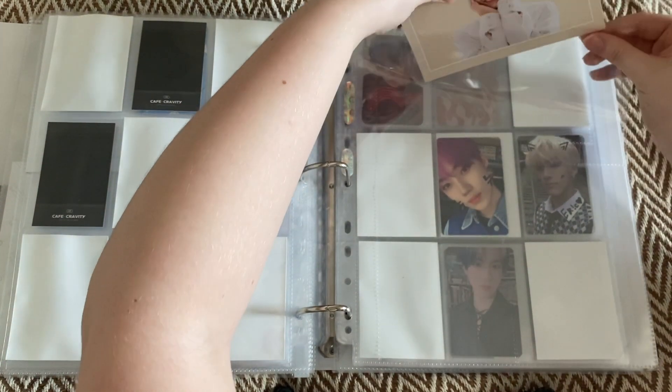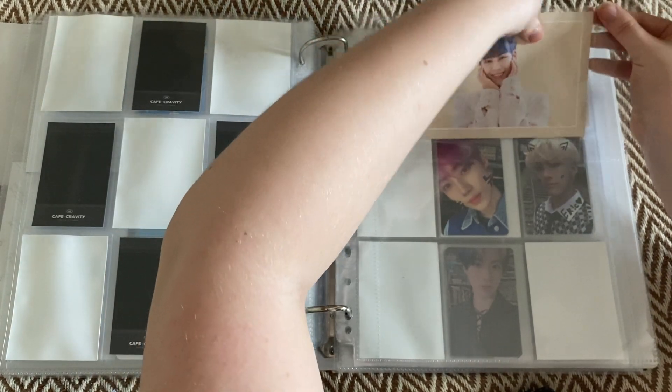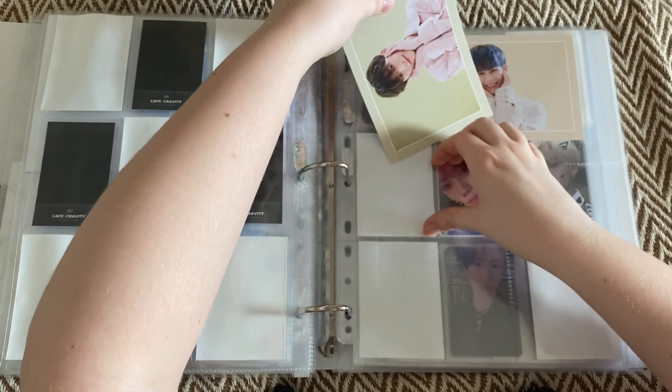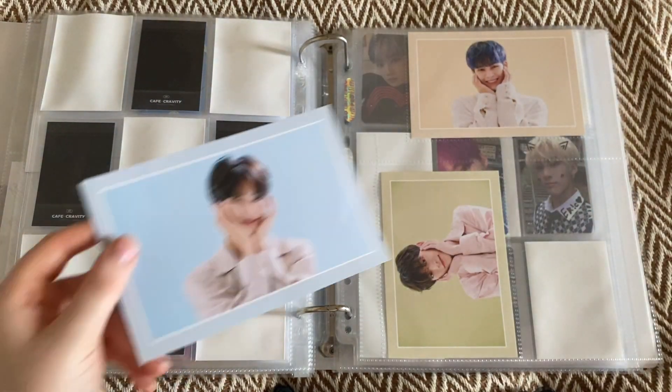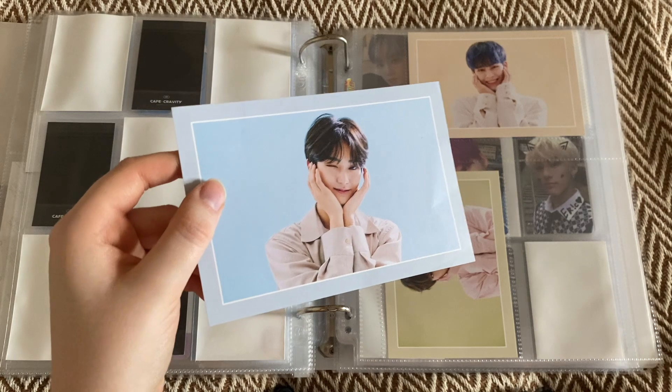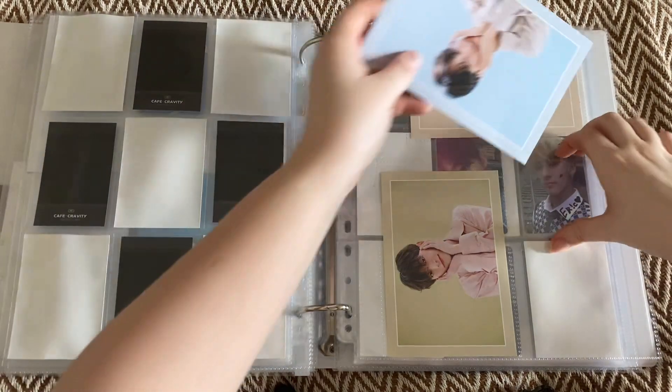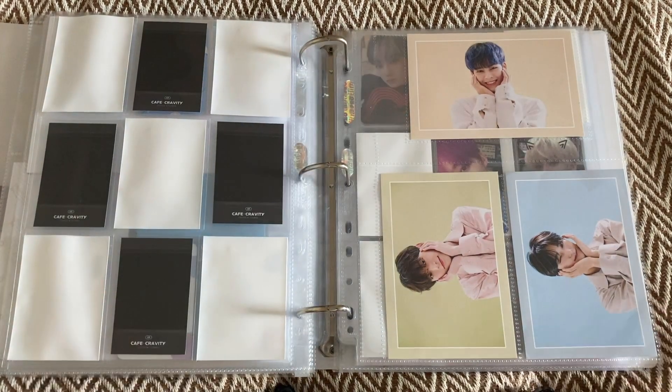That's it for the nine pocket inclusions for the season screenings. Now we have the little message cards. I'll put Sarum at the top and then Jungwoo left and Taehyung on the right. Taehyung's is so cute - look at this. I love Taehyung. He's insane but he's amazing.